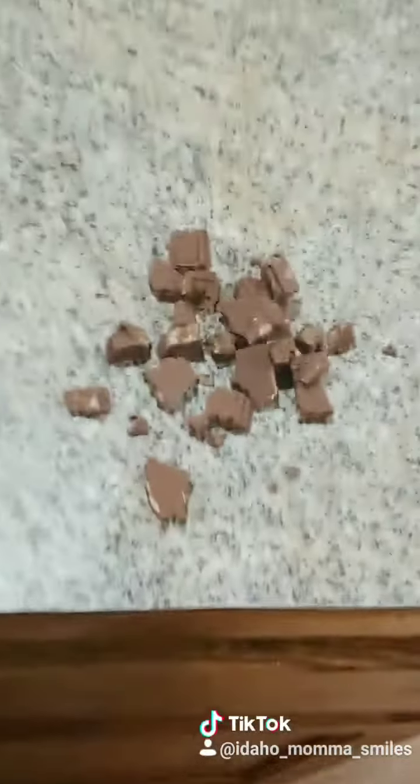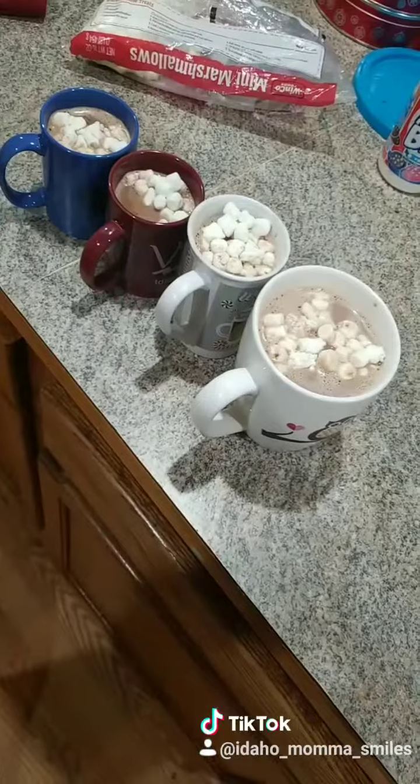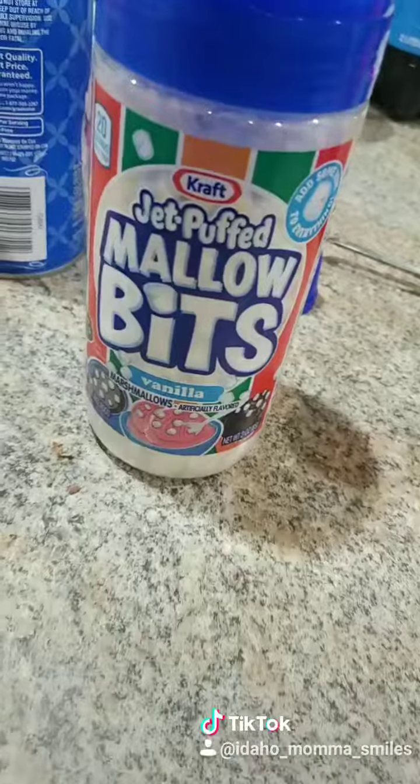I'm gonna put chunks of chocolate in until it's melted, add some cinnamon or add mini marshmallows, add whipped cream, add cinnamon, add your shaved chocolate, mallow bits, and caramel.